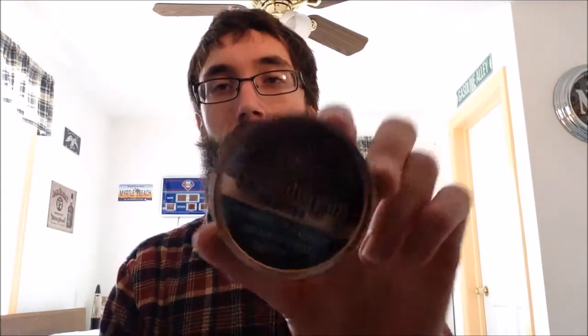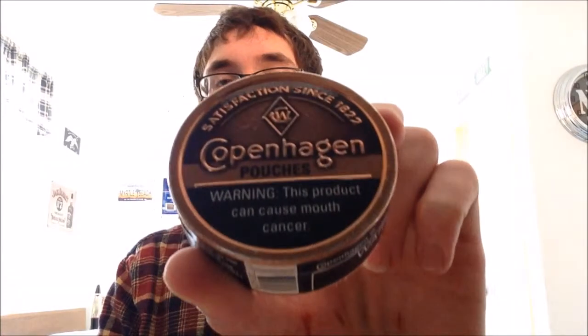What's going on guys, welcome back to the Berg's Dip Reviews channel. My name is Andrew and today we're looking at Copenhagen Original pouches. Before we go any further, let's get into the presentation.